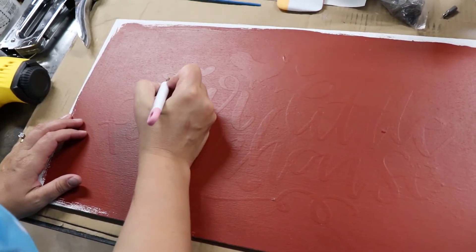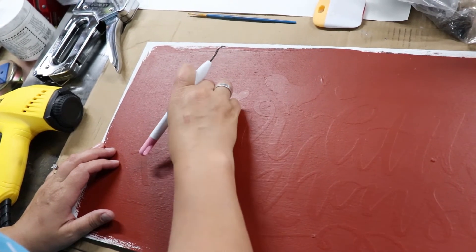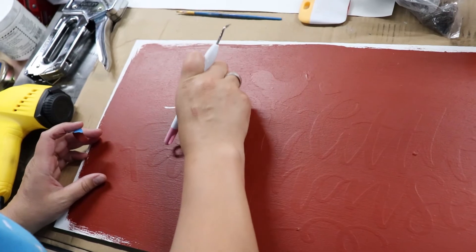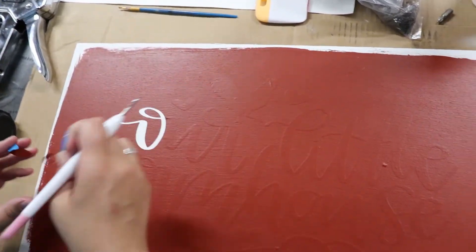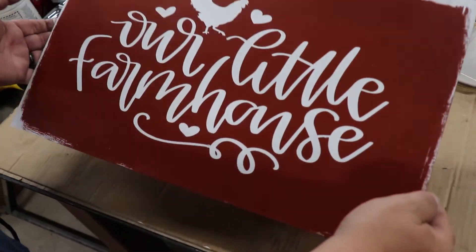The paint is dry now. We're going to take the stencil off and see if we need any touch-up. I just pick it up and slowly peel it off — it breaks off in pieces but that's okay. There is what it looks like without the frame around it.